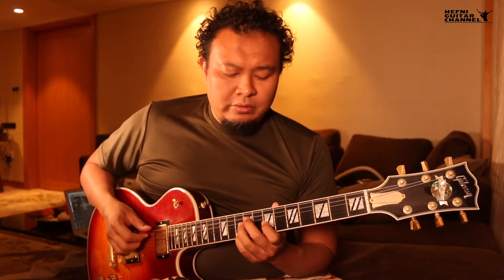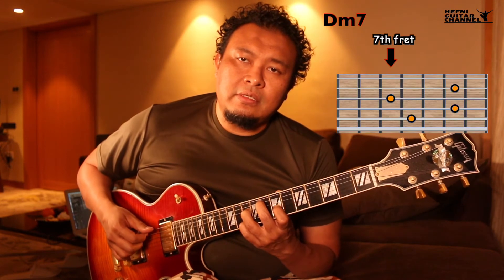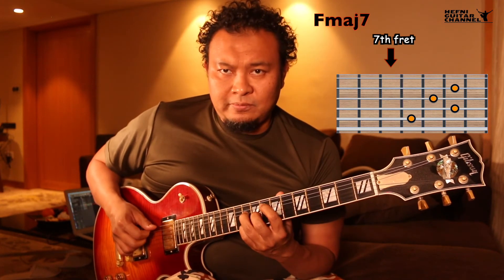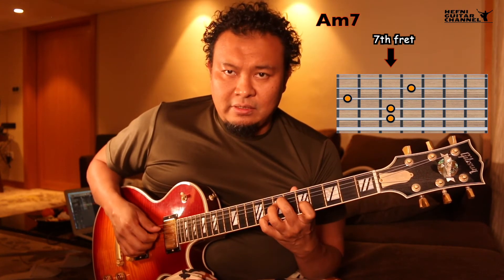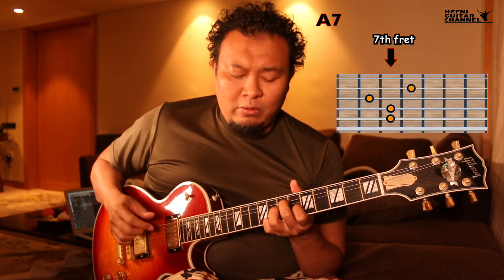And to change to A7, just slide our first finger back up. So putting it all together, we get: D minor 7, G7, C major 7, F major 7, B-7♭5, E7♭9, A minor 7, A7. You can repeat the whole thing already.